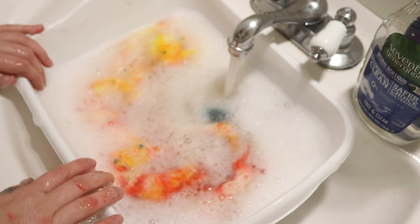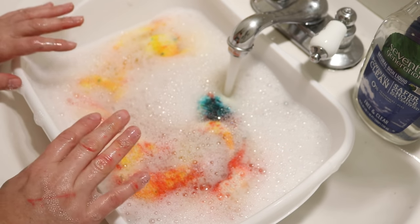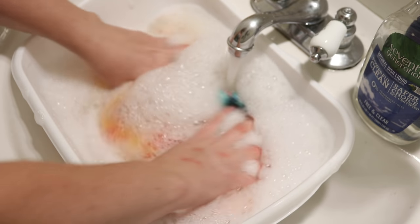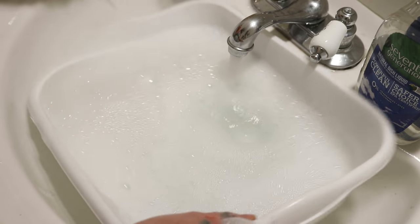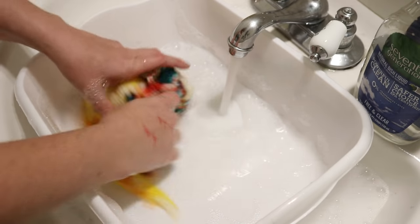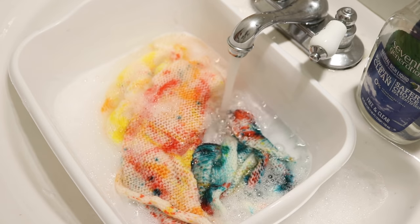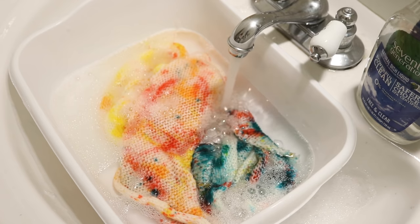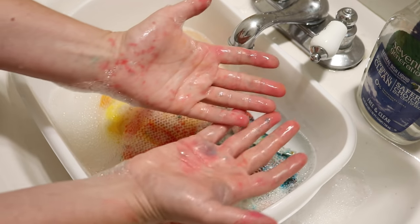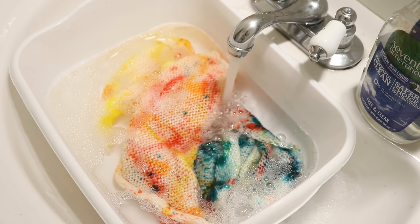I haven't decided if I am going to unravel this blank or leave it in blank form, but either way I will come back and share the finished dried result. Maybe we do have a smidge of bleeding — it's hard to say. Once I rinse out all the soap, I'm going to hang this up to dry and then come back and show you what our dried blank looks like. The color on my hands comes from the leaky squirt gun, not from picking up the yarn.